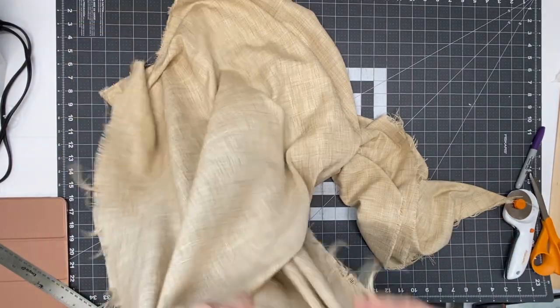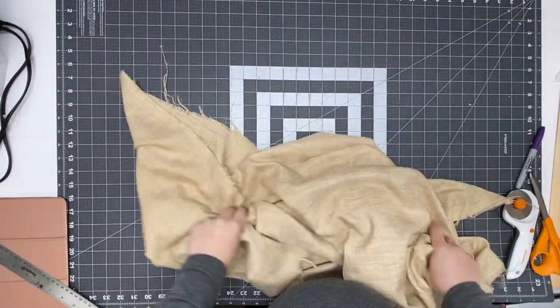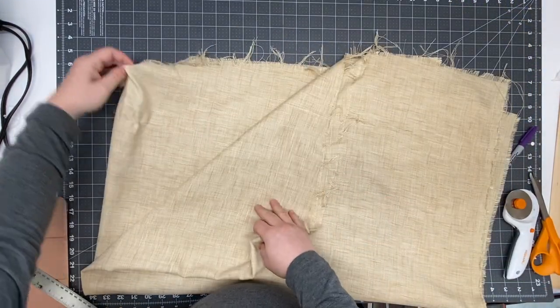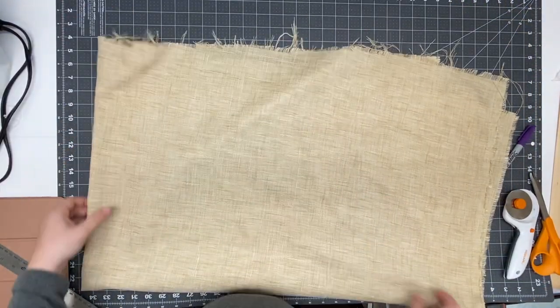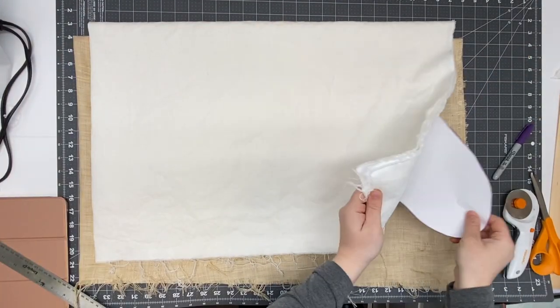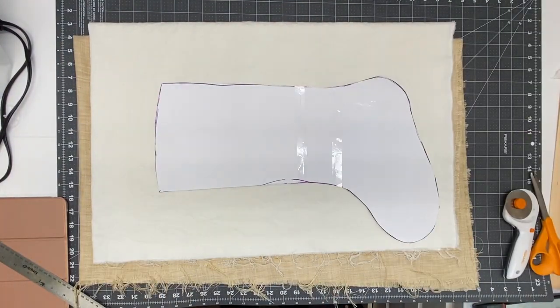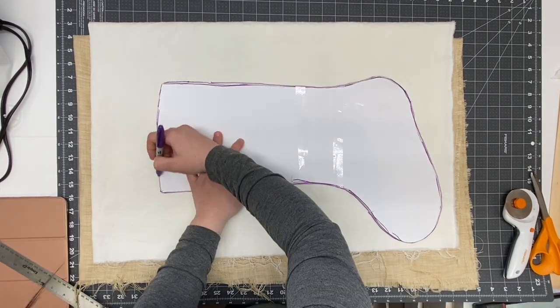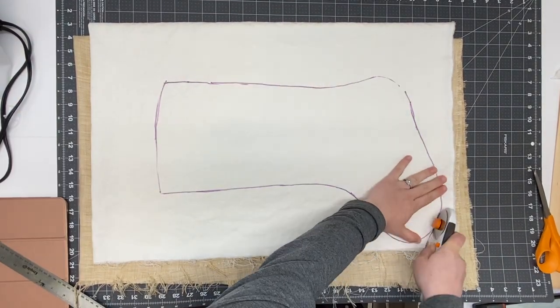For my stockings I'm using this linen fabric, and for each stocking I'm going to need two pieces of the boot shape cut out. I just like to cut them all together, so I folded all my fabric, traced the boot again, and I'm going to use the rotary knife blade to cut them all out.